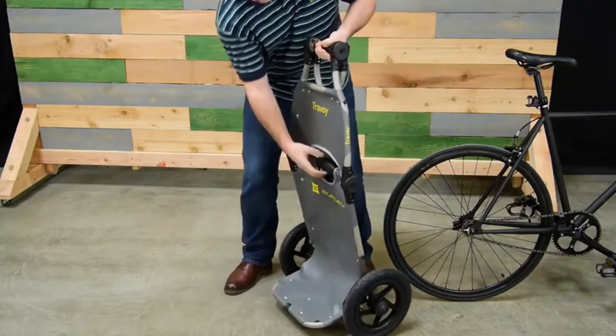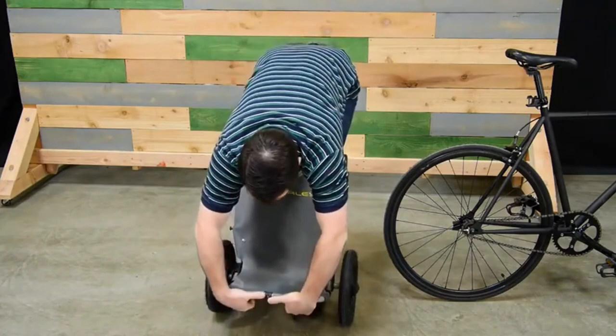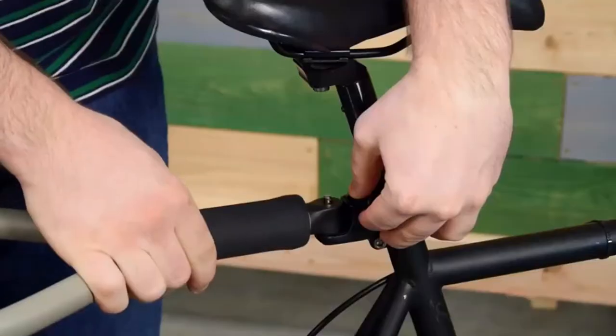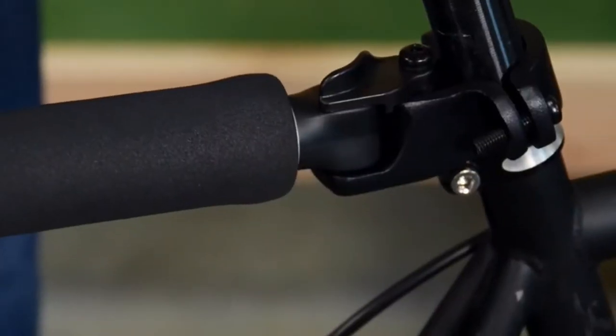The Travoy is just as easy to fold for storage. It is ready to bike with the seat post-mounted hitch system and a total weight capacity of 60 pounds. The flex connector allows the Travoy to stay upright.